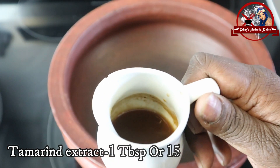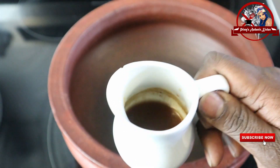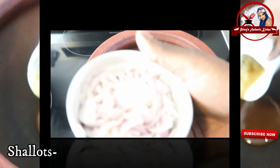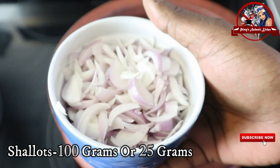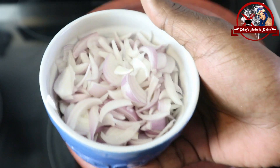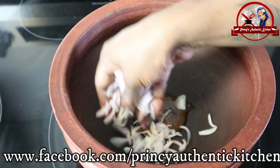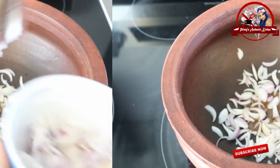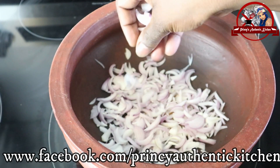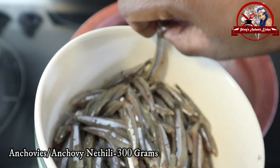Now 1 tablespoon of a thick pot — 1 tablespoon of 15 ml. Now let's add 100 grams of chicken. It is made on a small vine. I am putting this fresh in the pan.